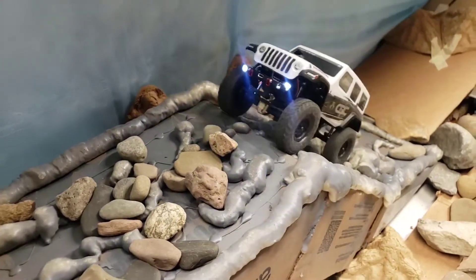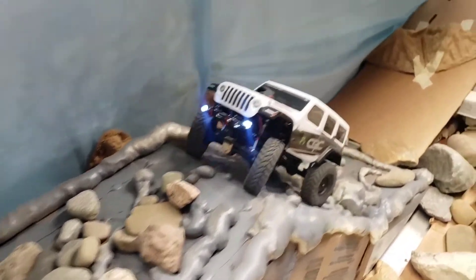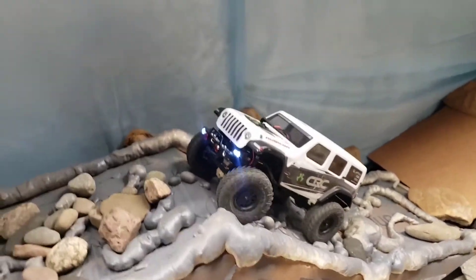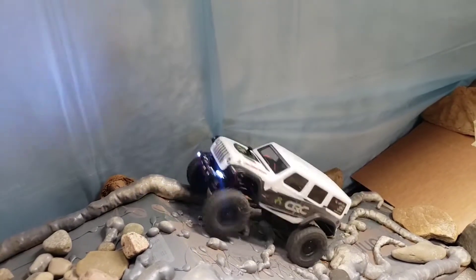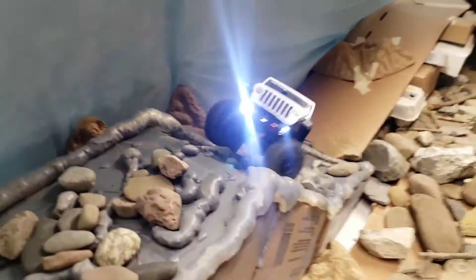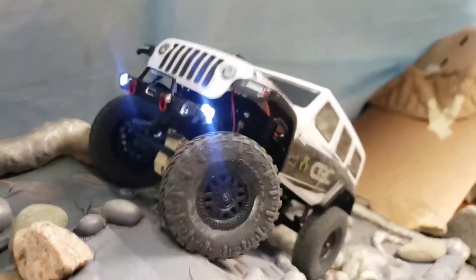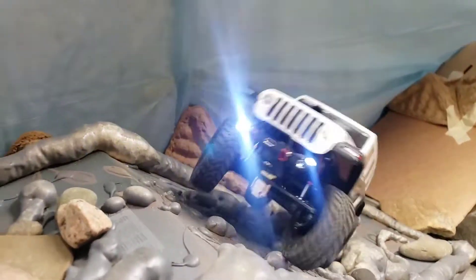This is our second obstacle that we had made here. It doesn't look like much, but it can be very challenging. The steep angle of it makes it difficult. So we're going to get higher here — we're going to struggle, but it will get up there. It can be done. And... hand of God!